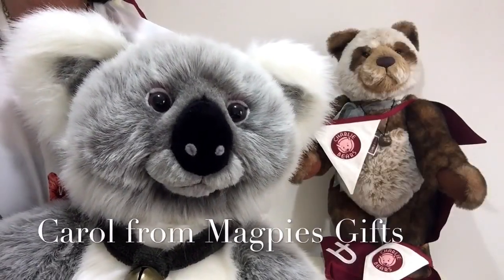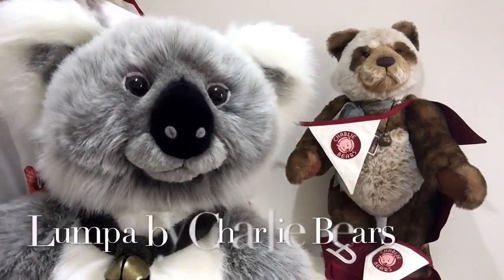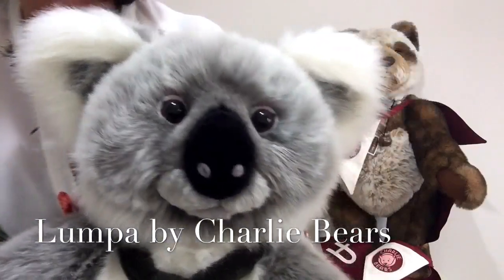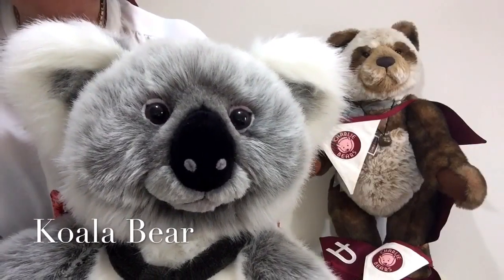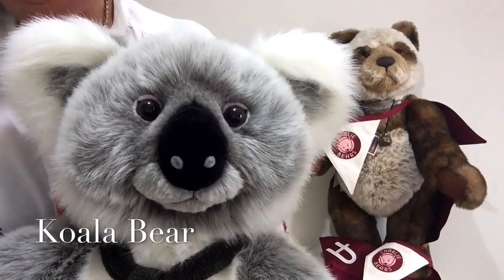Hello everybody, it's Carol here from Magpies Gifts and this is Lumpa. Lumpa is a koala bear and he is absolutely magnificent.